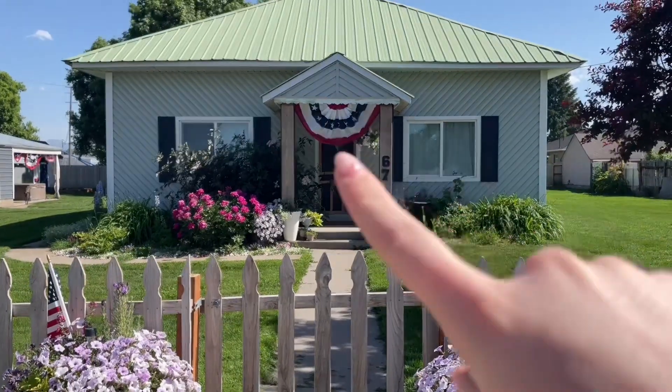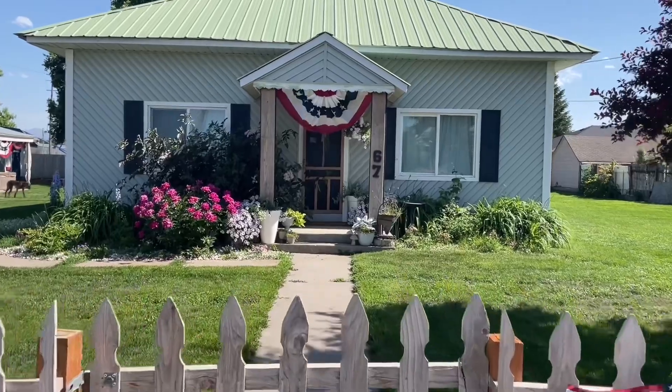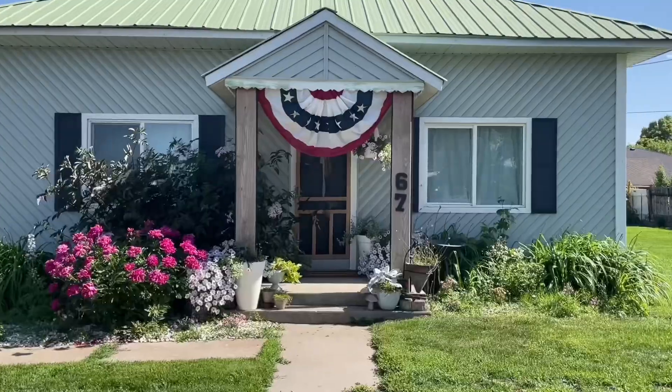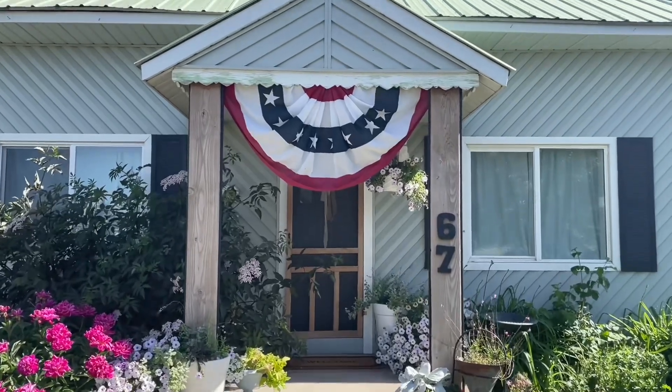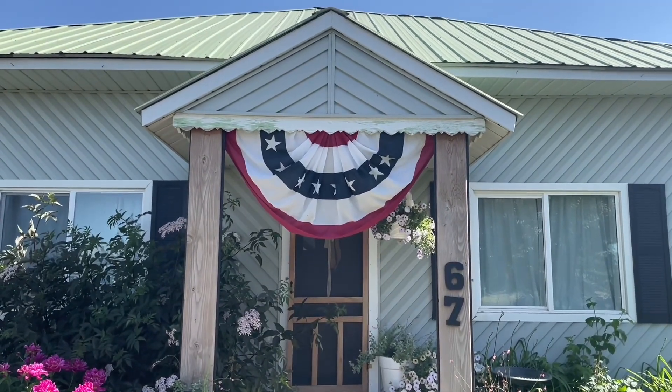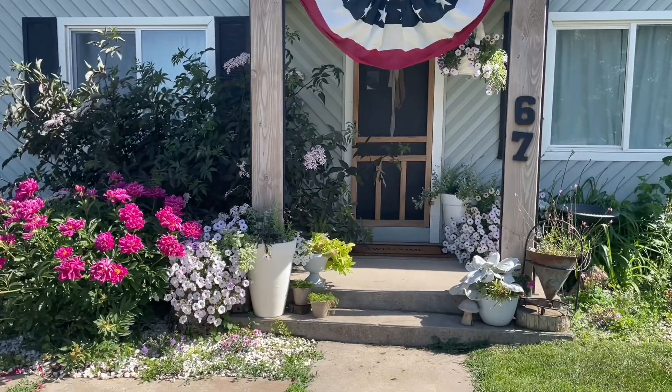And this is where I put my other bunting. This one is also from Lowe's — it's that same $25 one that holds up really well. This fills our space perfectly, so it's really a statement piece because it is so big. Just a super easy way to decorate for the 4th outside without having to spend a ton of money and time.